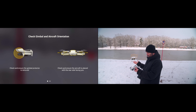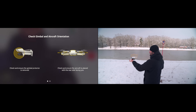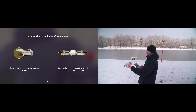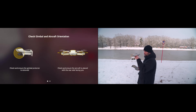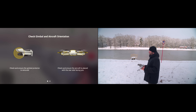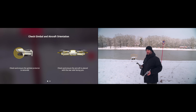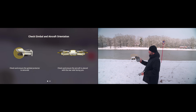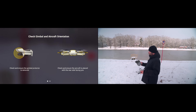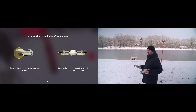Perform a safety check before you fly. Check and ensure the gimbal protector is removed — we've done that. Check and ensure the aircraft is placed with the rear side facing you. That is important because if you start it facing you, and you press forward, it's just going to smash into your face. Another thing they teach you when you're doing a license: stand and have the aircraft away from you. Whilst you're about to take off, slowly, on your right stick, very gently, just press forward — just in case it's windy, so the wind doesn't push it towards you. So press forward on your right stick very delicately so it moves away from you.